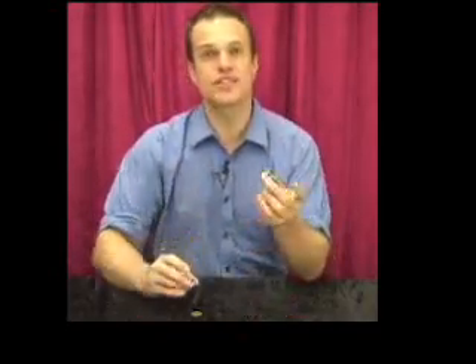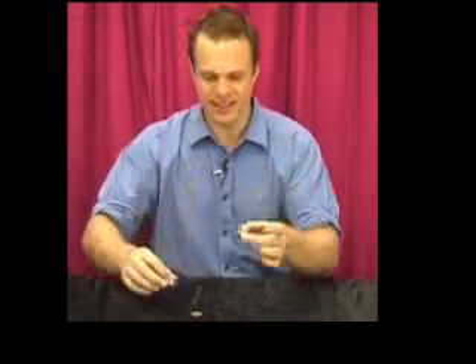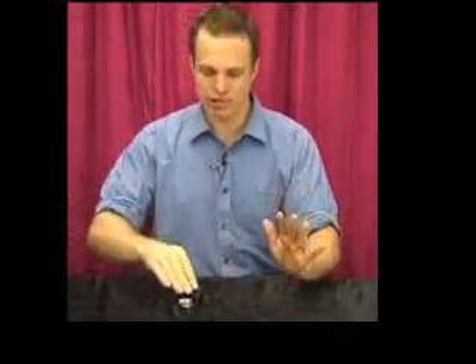Here we go with the magic coin box. What I have here is a little capsule consisting of a base and a lid, and there's enough room in there for me to put one little coin. There it is now. Watch me put it in there. No trickery, nothing like that. You can hear it rattling around in there.